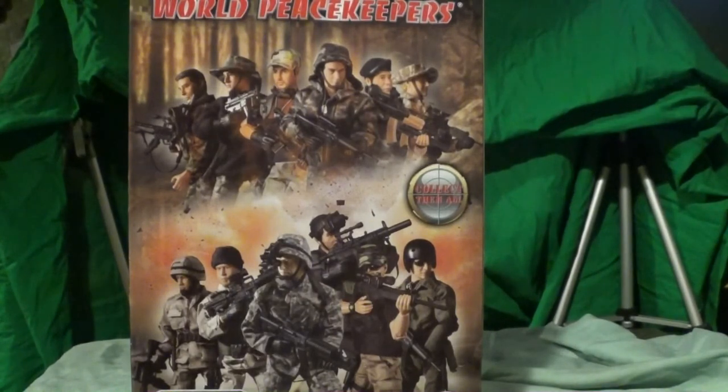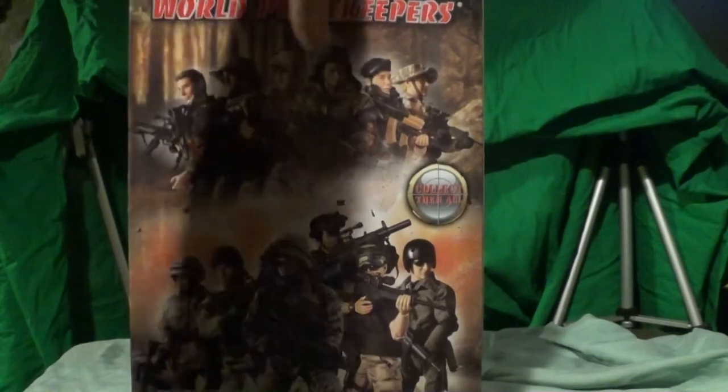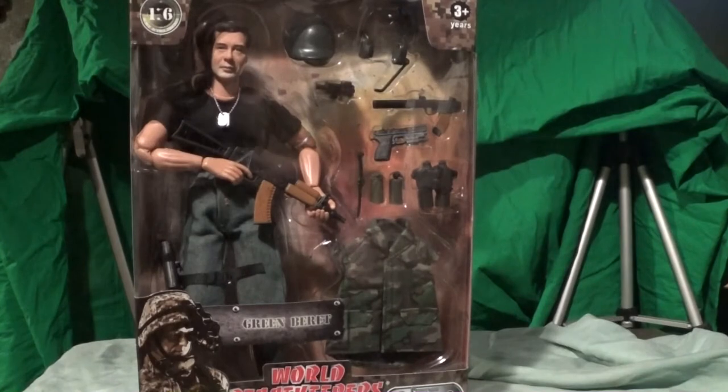Not a bad setup overall. Like I said, the box is a little iffy — I don't really like the fact that it came damaged. It's going to stick out and look bad among the rest of my collection, but you know, beggars can't be choosers. Let's open this guy up and see what's inside.